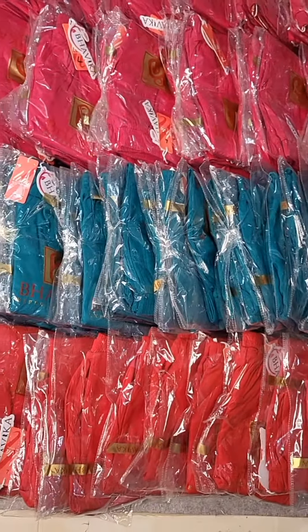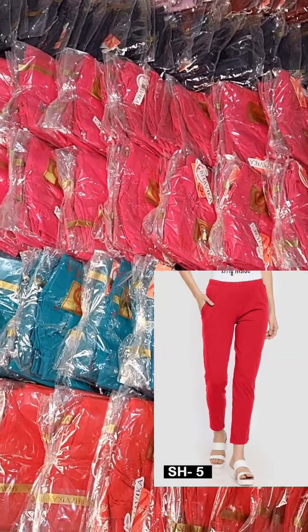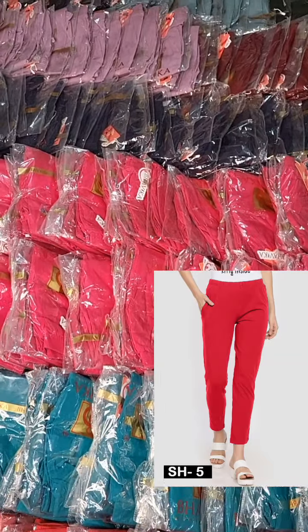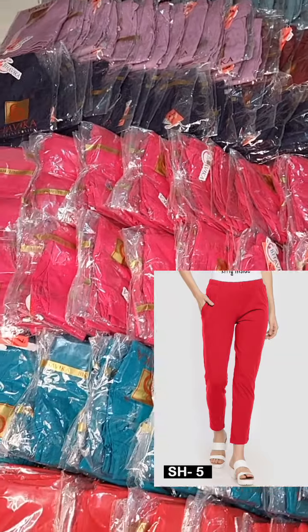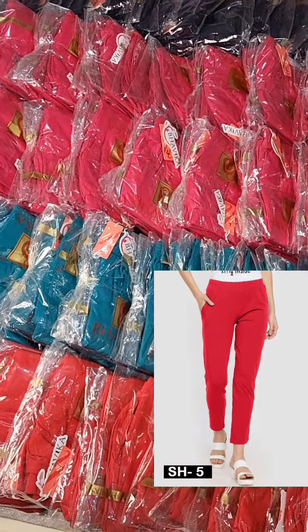Hi, welcome to Purvi Collection. I have a lot of response to the pant — there are many bookings and stockouts. Now I have a stitching. I will show you the colors and cloths.